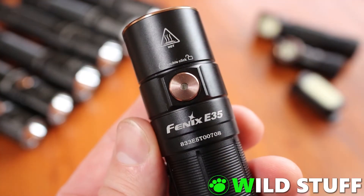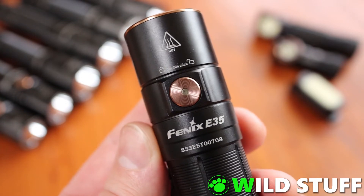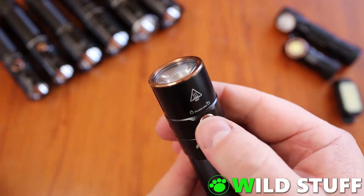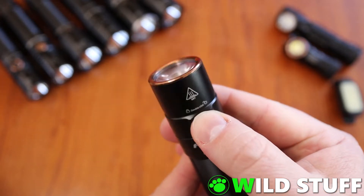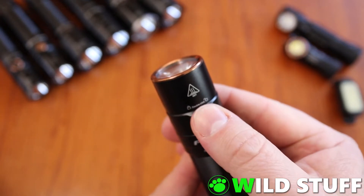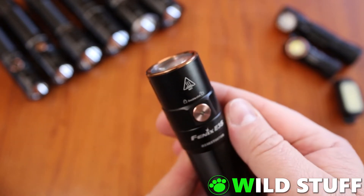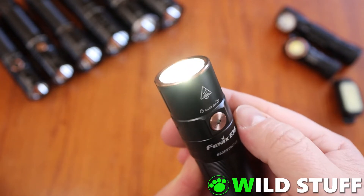The E35 version 3 also has a secure lockout mode to prevent it accidentally turning on in your bag. And in case you forget how, the instructions are printed right there above the button. A quick double tap will lock the light, and any further attempts to turn it on will just receive a double flash to remind you it's locked. Another quick double tap will unlock it again back to normal.